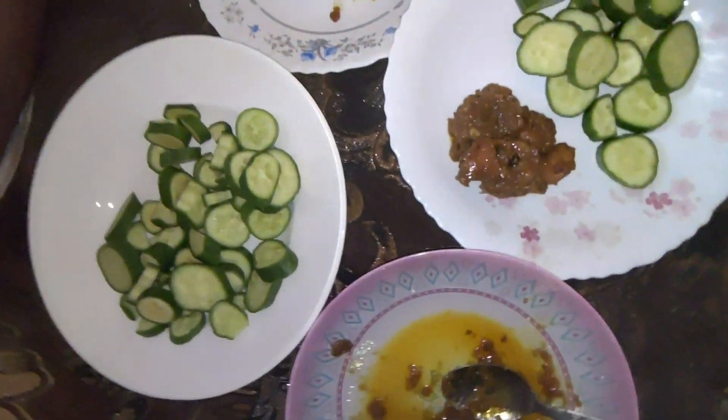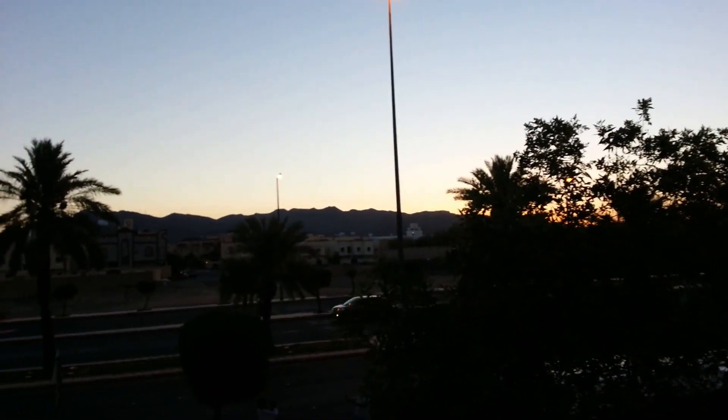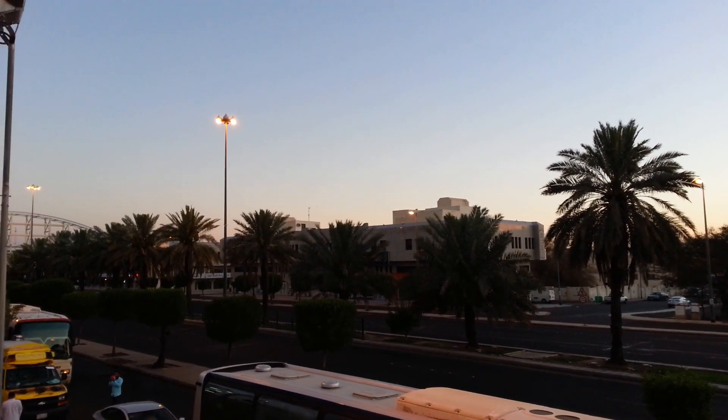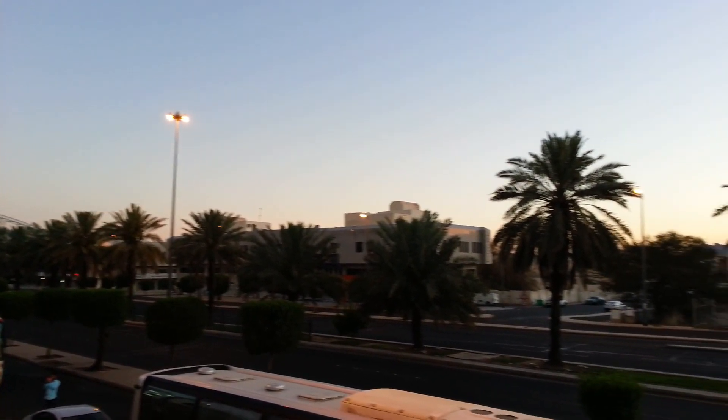We have to taste the cucumber. I am using this as a chicken. I think it will be a good time to keep the chicken. The chicken is full and we will be able to keep the chicken as well.